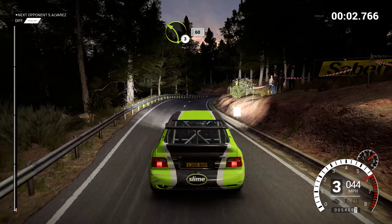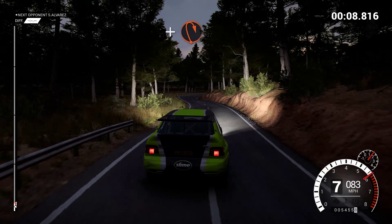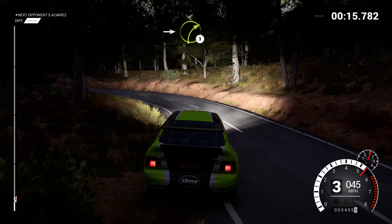Left 3, 60. Right 6. Left 6. And hairpin right. And left 3, 60. Into right 3 over crest.